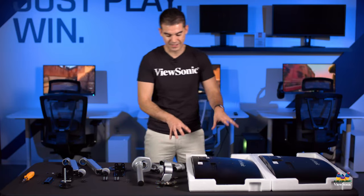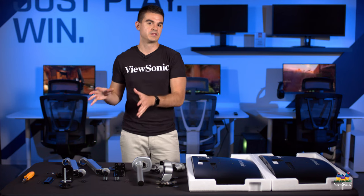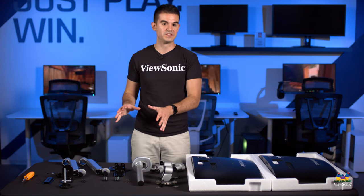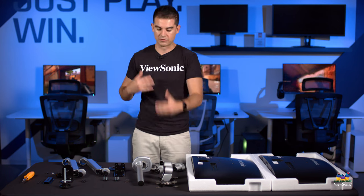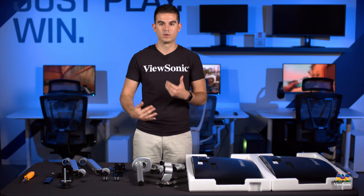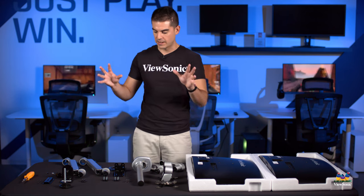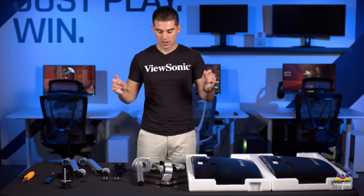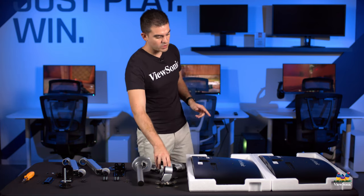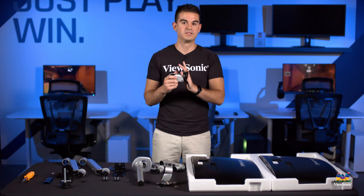We'll show you how easy it is to get this all assembled. Some of the components in this monitor stand will already be pre-assembled. I've disassembled all of this to give you the most comprehensive overview of this stand and how it works. Chances are you won't need to do all of these steps, but this will make sure that you know how to do all of them. So to get started, it's actually pretty easy to get the monitor head connected to the stand.